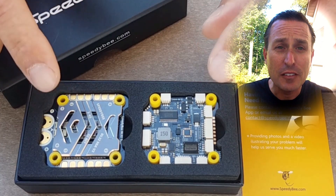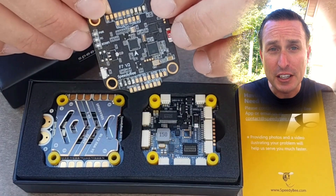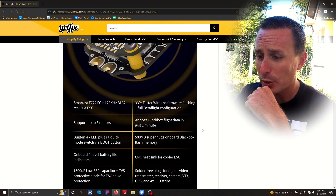So this is the Speedy-V V3 flight controller, and it is a replacement for the Speedy-V V2 flight controller, which would have been my favorite flight controller if it didn't have gyro issues. So checking out the specifications for the Speedy-V, it's quite impressive.